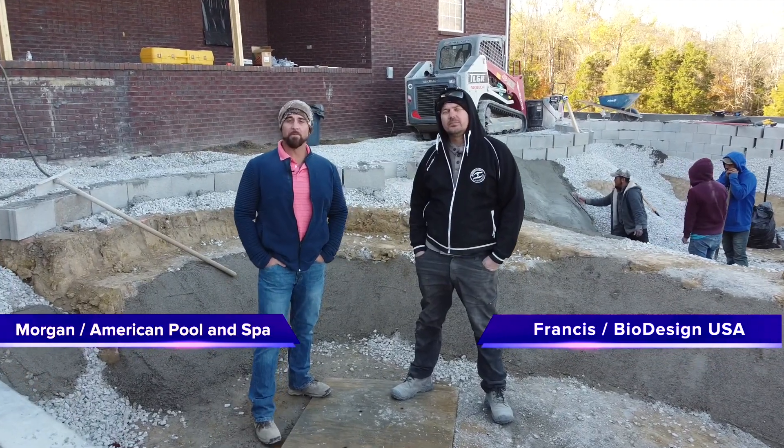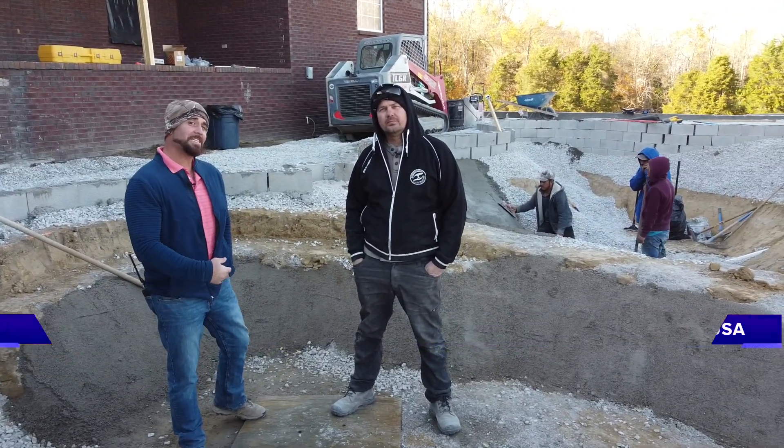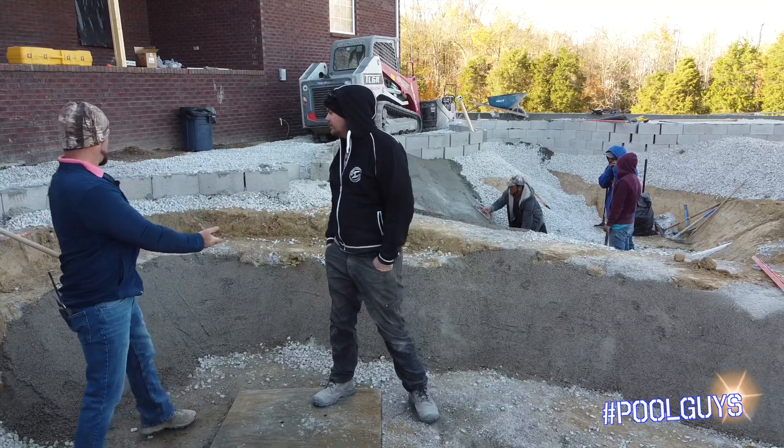Hey, we're back on the next part of the biodesign pool here. We've got the biodesign team still here — Francis here. Tell them a little bit about what we're doing with this.